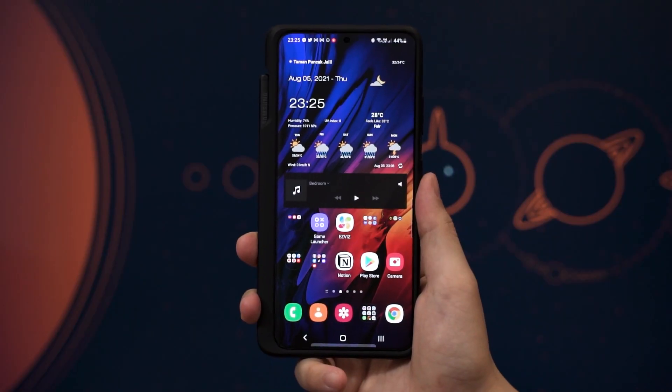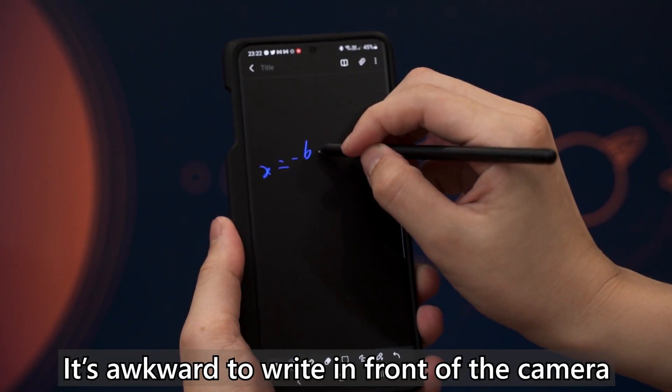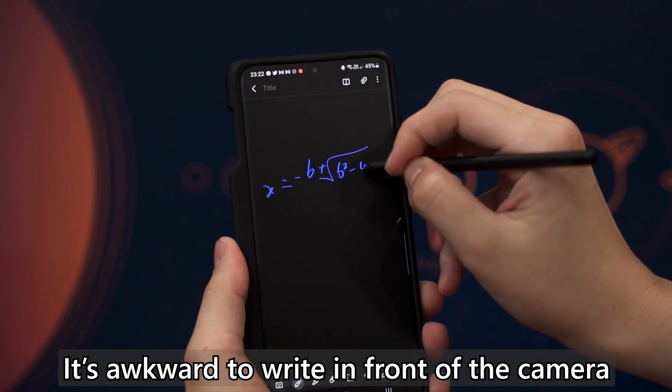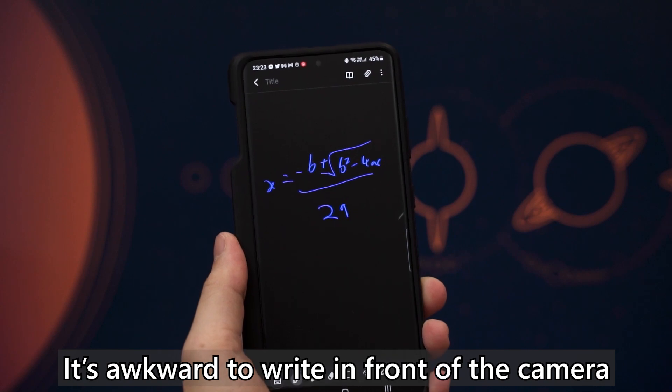I use this phone to work a lot. It's equipped with the Exynos 2100 instead of the Snapdragon 888, and honestly I prefer the Exynos because it doesn't overheat like the Snapdragon, and it still gets all my tasks done without any hiccups. On the subject of work, I usually hop between multiple different apps, saving and cropping screenshots, and using the S Pen to write, draw, and mostly illustrate something when I want to explain it to other people.